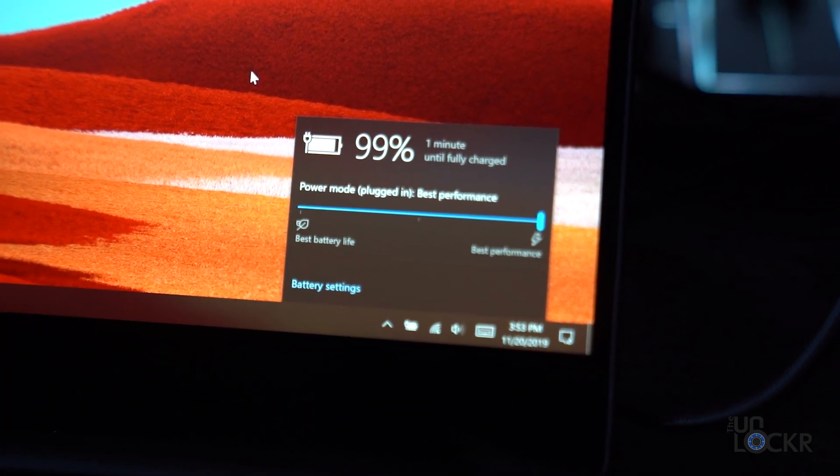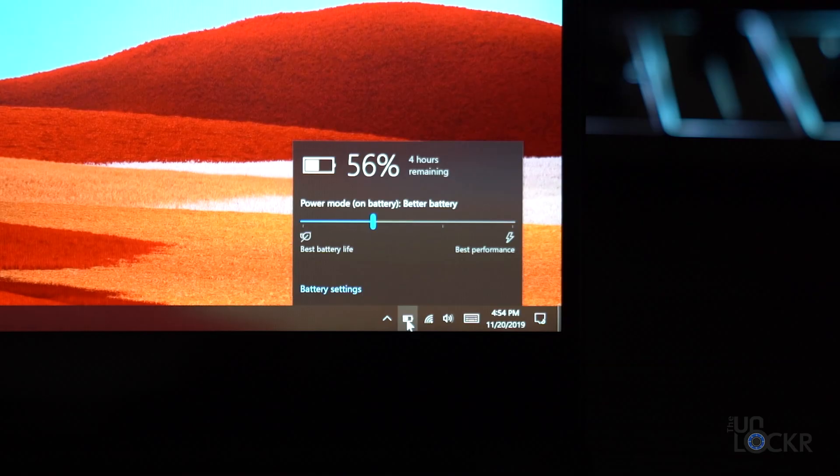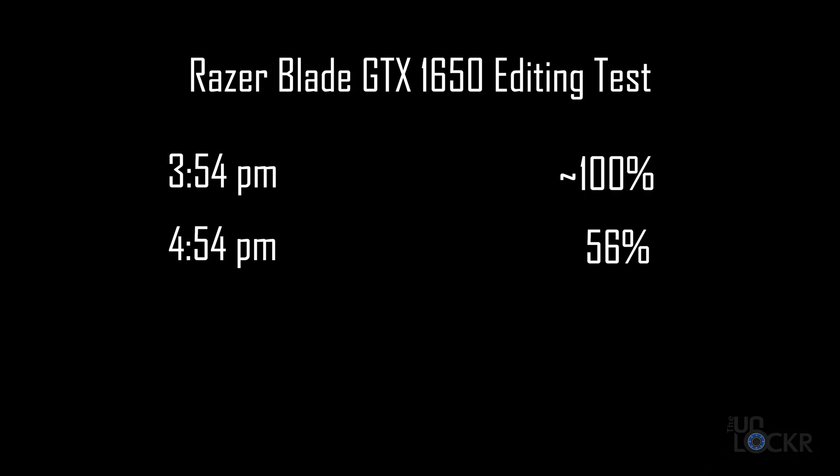Now, before I have to leave shortly to go catch a flight, I'm gonna actually try to edit on this unplugged, see how that works first off, and also see how much that kills the battery, which I imagine it'll be pretty bad, but let's find out. We've been editing for about an hour, and we went from 99-100% to 56%. So we lost about 46% in an hour, meaning we're probably realistically gonna get about two and a half, two hours of editing done. It's 4K footage — normal things that I would usually be editing, the Sony footage off of this camera. And there you go.